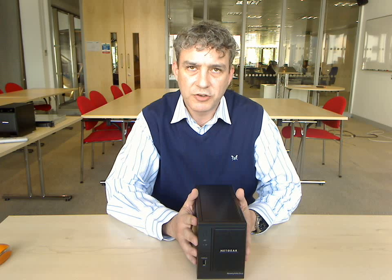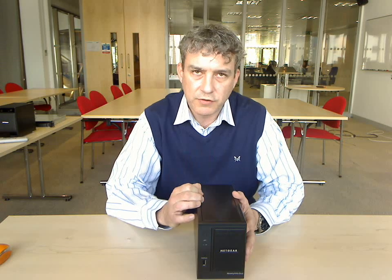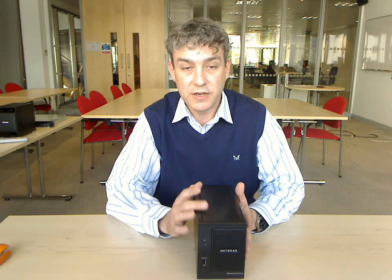We have ReadyNAS Remote technology built in, so you can now access your NAS content from anywhere in the world, providing you have an internet connection.